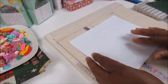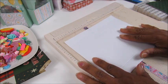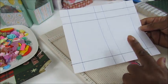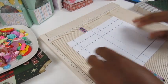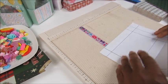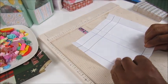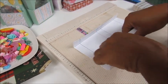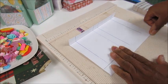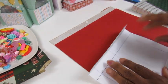Let's go ahead and cut these out. I'm going to take some time to ink up the paper so you guys can see the score lines better. I just went back and inked up the paper here, so let's go ahead and fold on all the score lines.